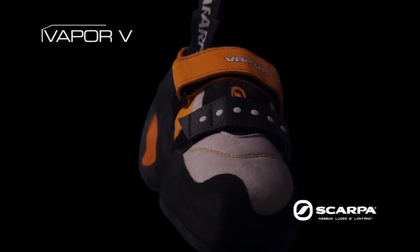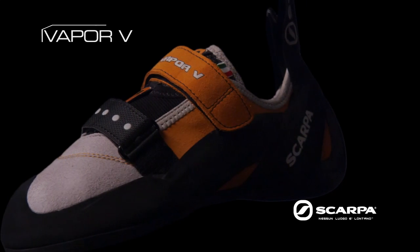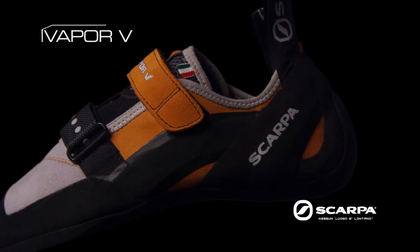Meet the Vapor V, a powerful high-performance shoe that craves technical footwork challenges. This shoe contains some of the best features Scarpa has to offer.